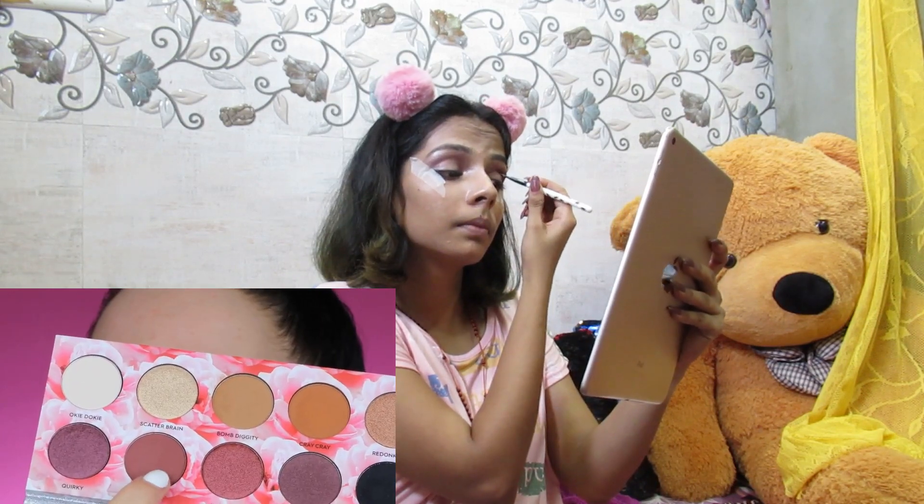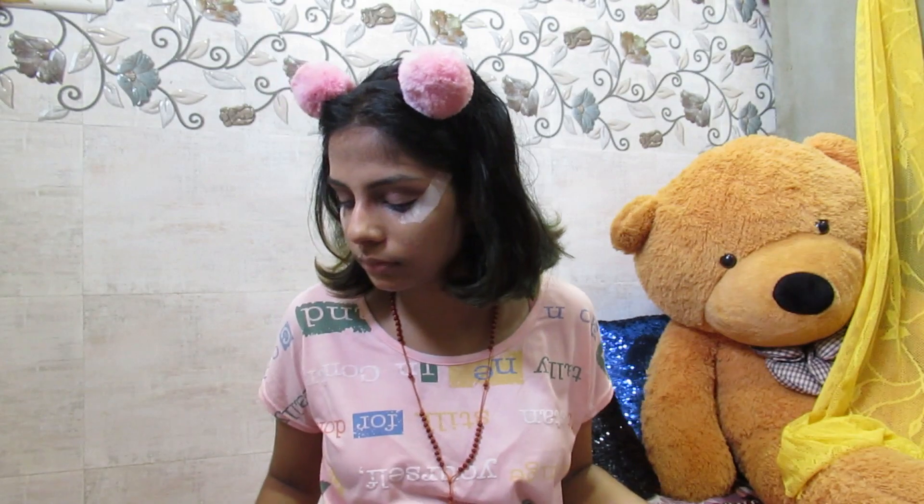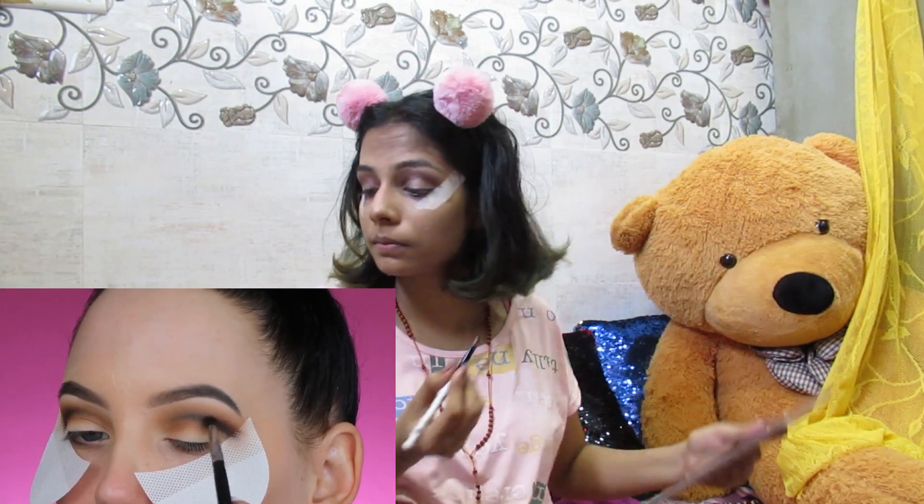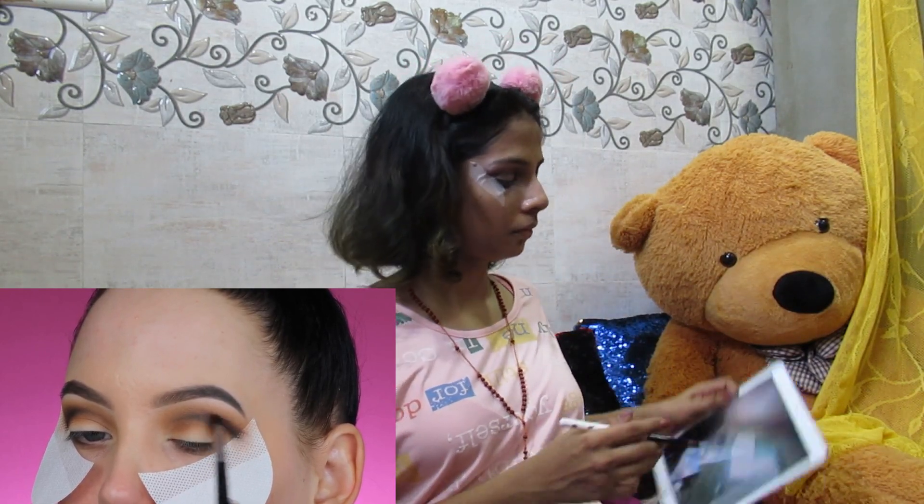To blend that out, I'm going in with a reddish burgundy shade and blending it around the edges to make it transition into the shades I applied before — like the brown Cray Cray shade. I applied the darkness because I really want this to be more of a dramatic smoky eye.